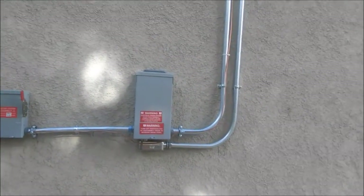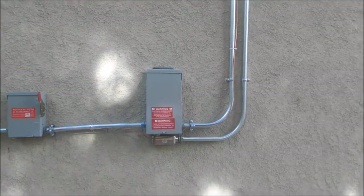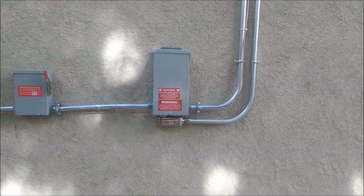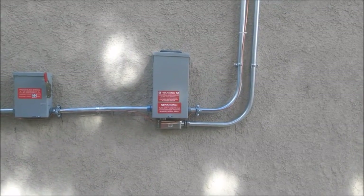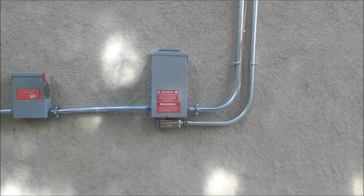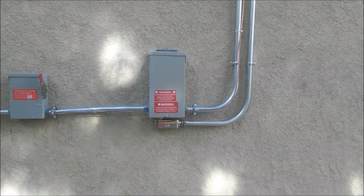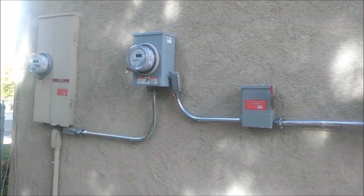If you go out and you buy a solar kit, you really can't lose because you're investing $14,000 for 7,000 watts out the door. It's probably going to cost you about $16,000 with the permit, and for $16,000 you're going to get $150 to maybe $200 a month back. That's a pretty good investment.